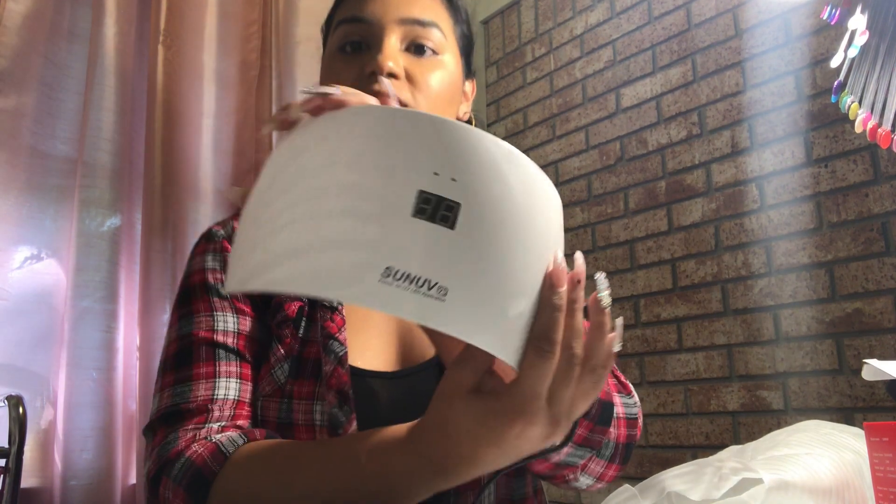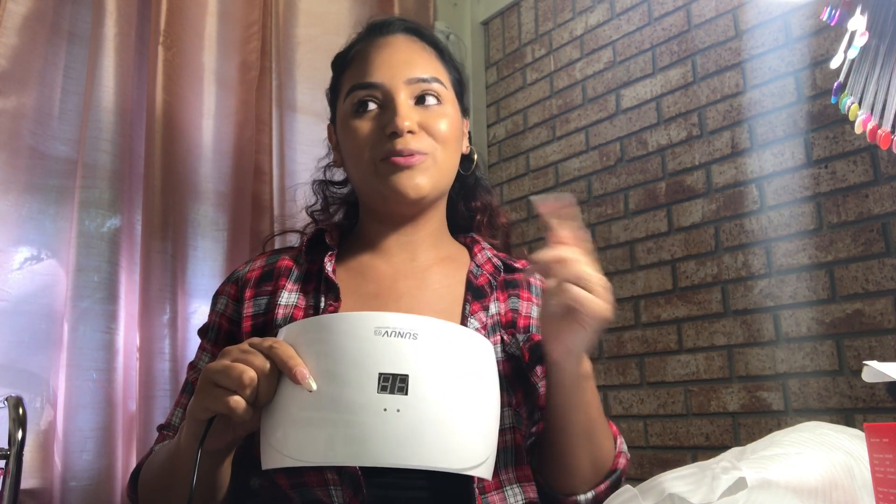Hey guys, I wanted to do a quick review of this Sun UV light. I wasn't going to do one, but I decided to only because I'm so mad. I ordered this light last week because the one I usually use has a shortage in it, so I needed to get one ASAP. It was something like $19, so about $20.